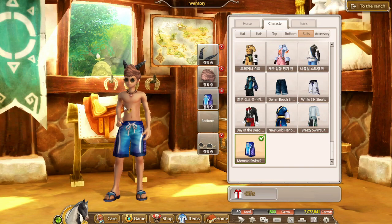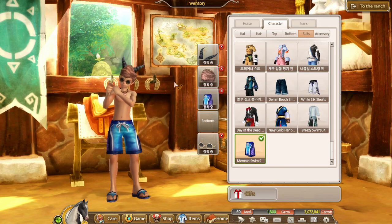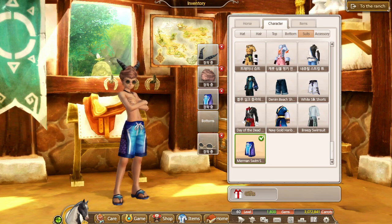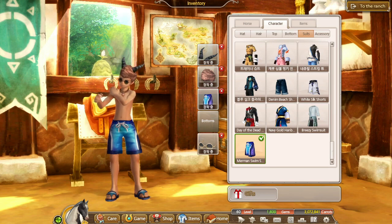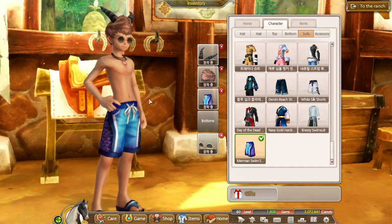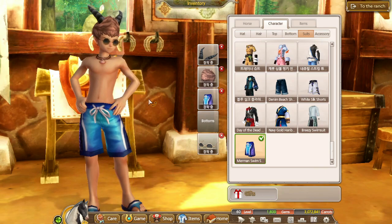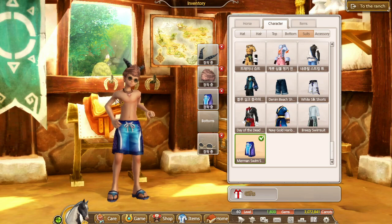What do you guys think of the new swimsuits? Comment down below, I want to hear from you. Also, if you didn't catch it, there are going to be gift boxes on the races as well, so we'll get some summer gift boxes available until the end of August. These swimsuits will also be available until the end of August, so definitely go buy them if you have the money — but don't buy all of them if you can't afford it.